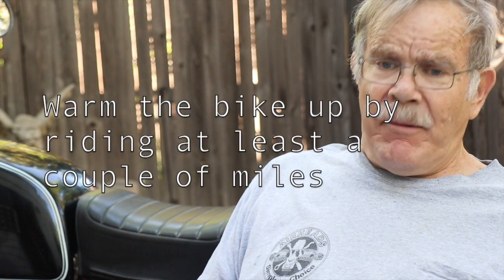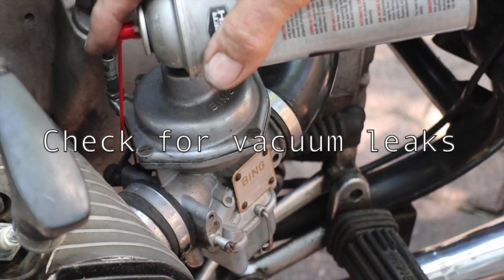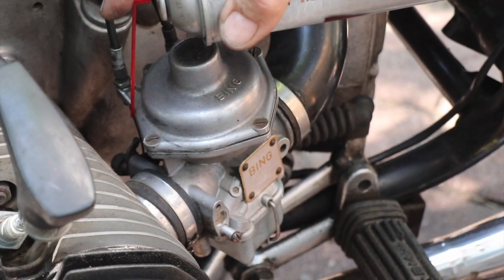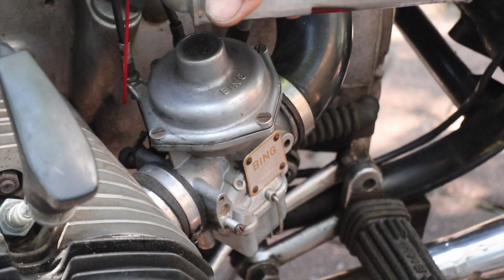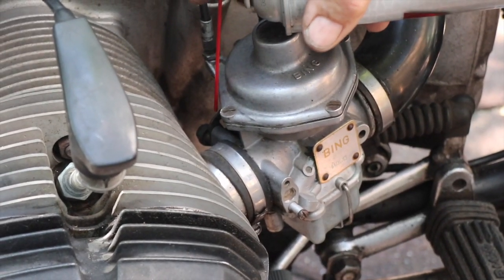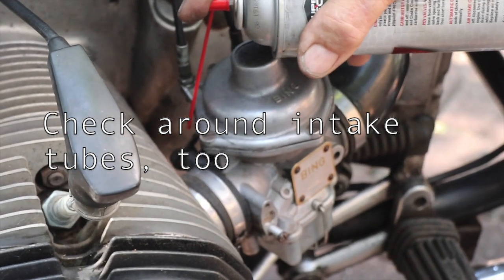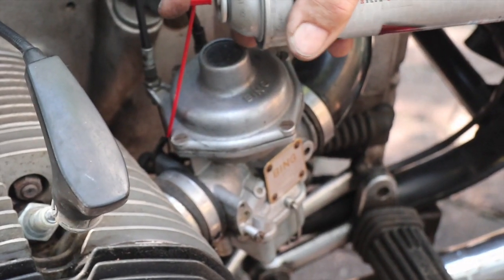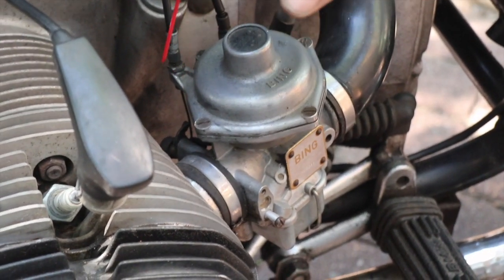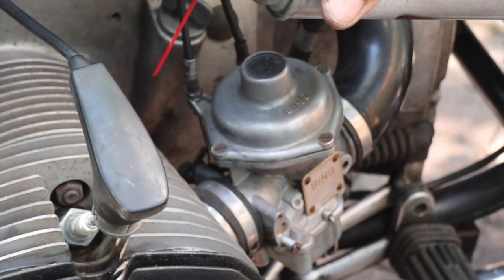You want the bike warmed up — ride it at least a couple of miles before starting this procedure. With the bike warmed up, I put a little bit of carb cleaner, which works like gasoline as a fuel, and if it gets pulled in past a worn o-ring, the engine speed will pick up. If the engine picks up, it's time to rebuild that carburetor's butterfly shaft.